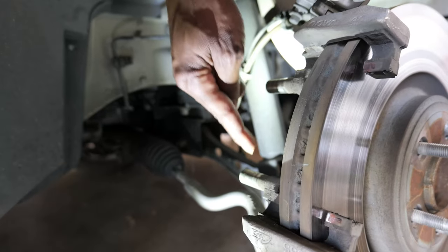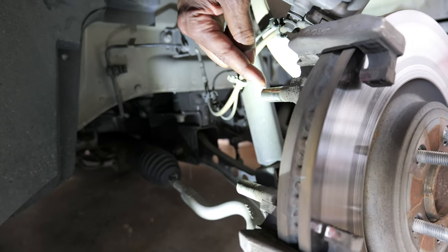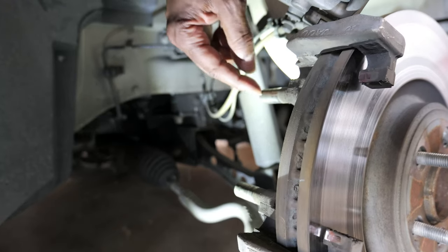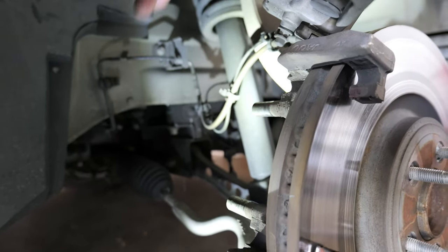These two guide pins right here are what the caliper slides on. What I do is clean these off — just wipe them down and make sure they're shiny so that the caliper can slide back and forth freely.